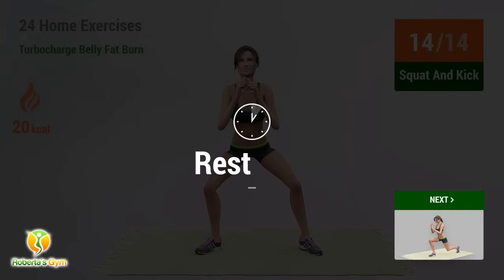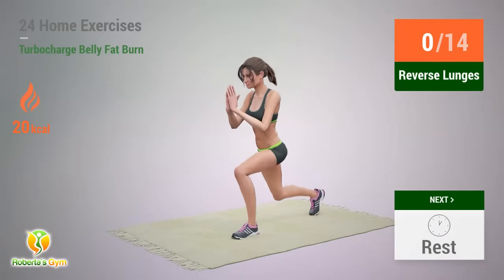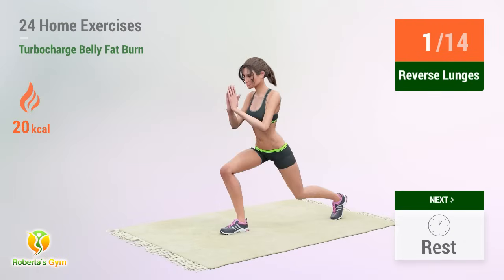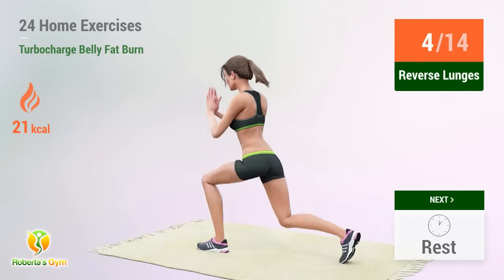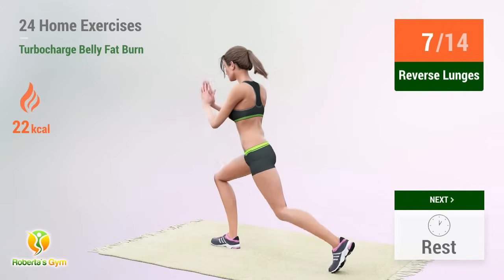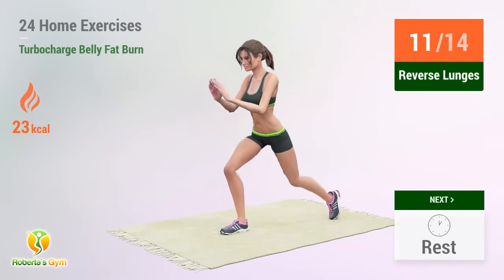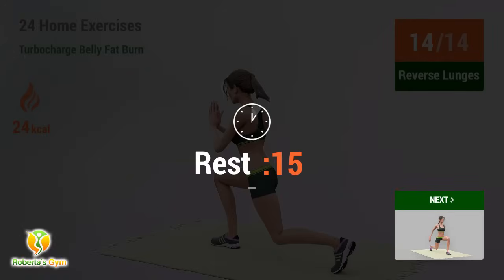Up next: Reverse Lunges. 1, 2, 3, 4, 5, 6, 7, 8, 9, 10, 11, 12, 13, 14 — rest time!